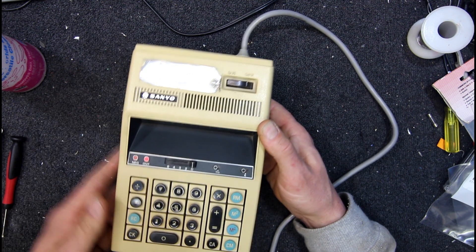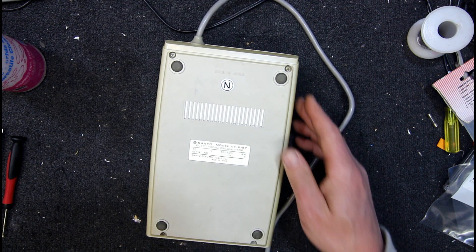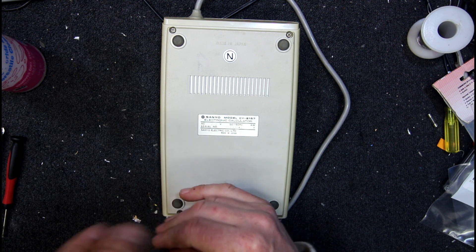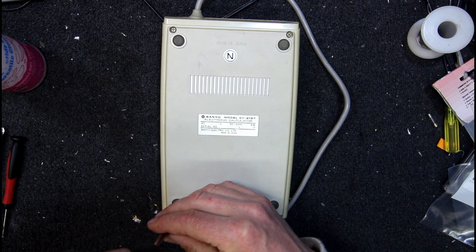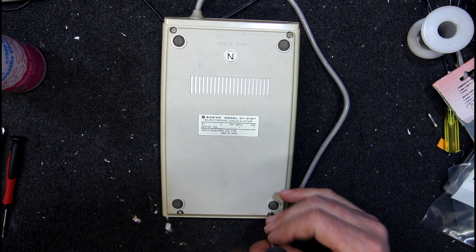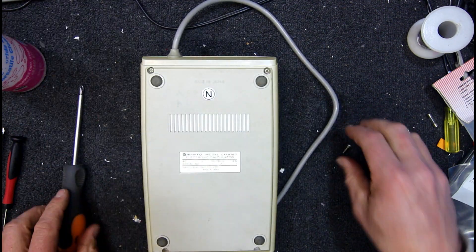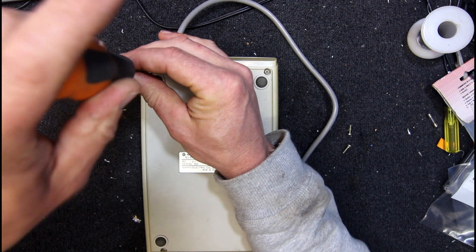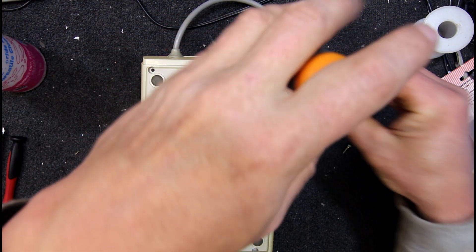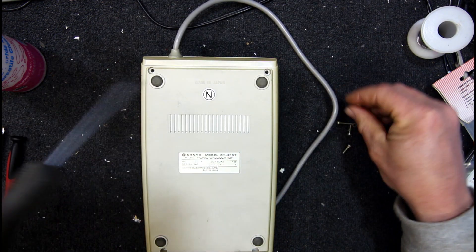We can see the original colour under there because it's a nice foil label, so this could do with some retro-brighting. But I think it's basically functional, which is not surprising. Like most of these Japanese calculators, they just go forever. So nicely made — even though it's probably had a fair bit of use in a business or something. That's the kind of place this would have been used — a nice big one you can punch all your accounts into.